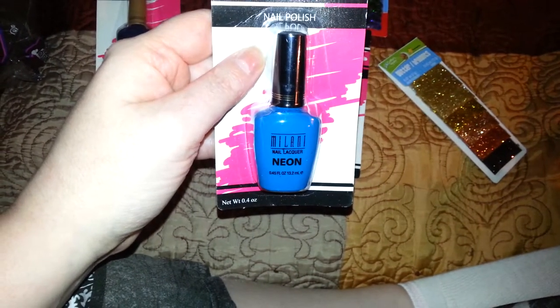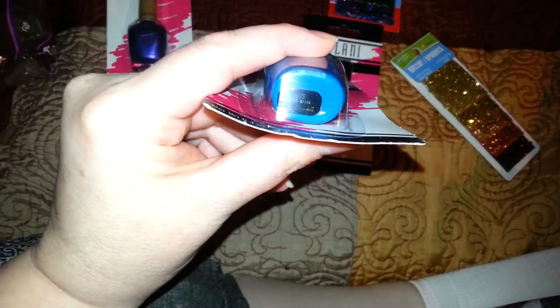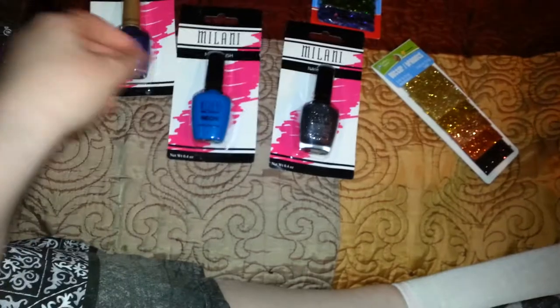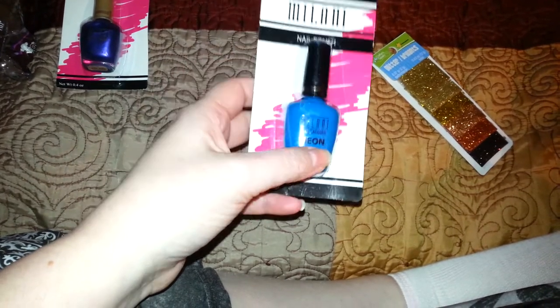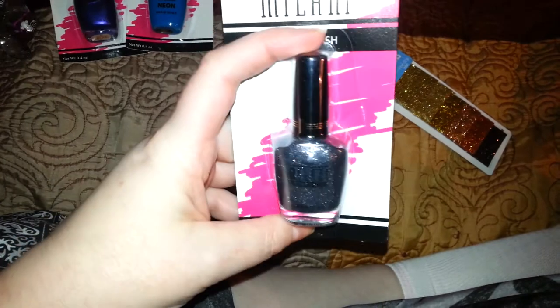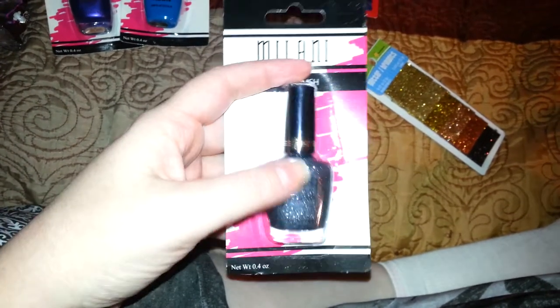Then I picked up the Milani Nail Lacquer Neon in 'Dude Blue,' number 505. The bottle is actually colored blue, so I'm not sure if the nail polish inside matches — usually it's a clear bottle and what you see is what you get, but I've seen this in hauls. I also picked up number 522, Silver Dazzle — a black and silver micro glitter by Milani. I think that one's really pretty and good all year round.